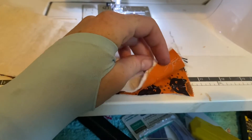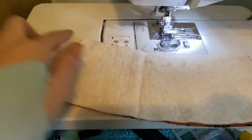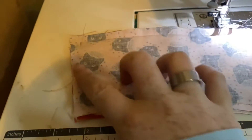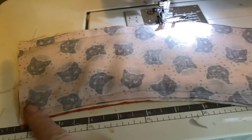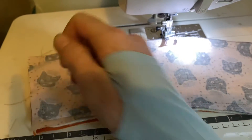Here's the proper way to sandwich: you want your right sides together and then your insulated layer on top. Once you have stitched around it — I just left one of the full ends open — you're going to trim your corners off to help reduce the bulk, and then flip it right side out.